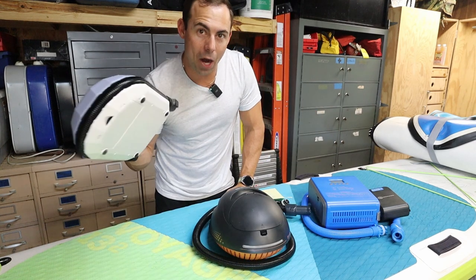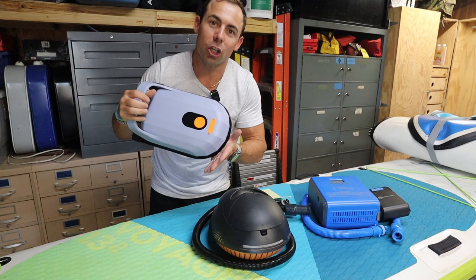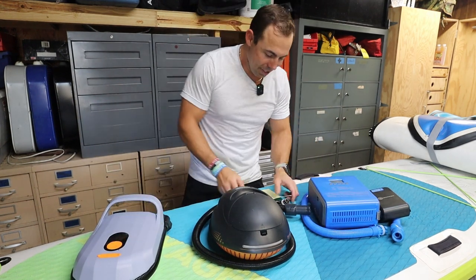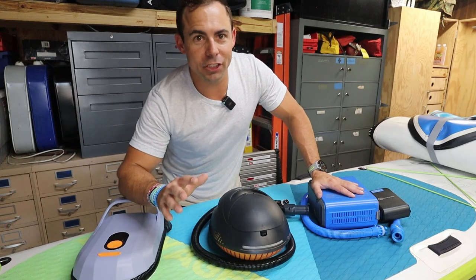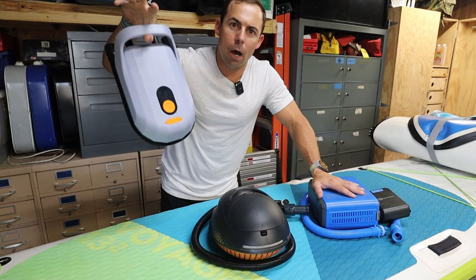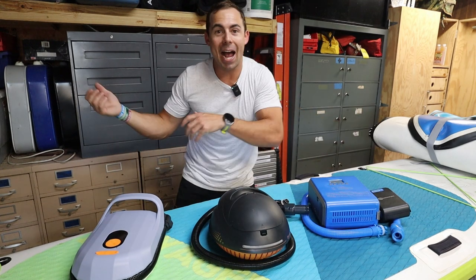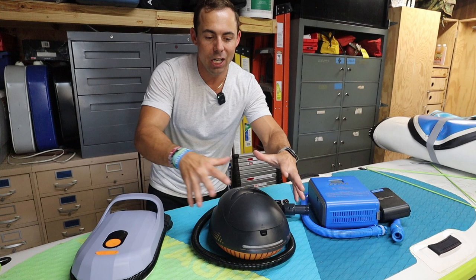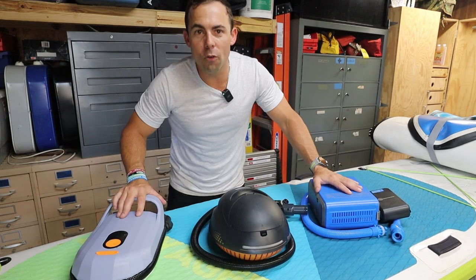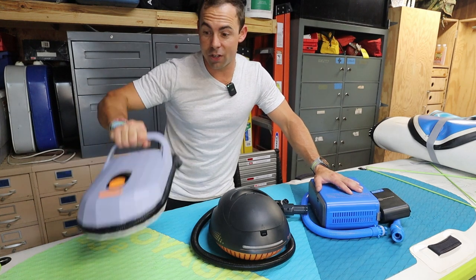I do have to remember to bring the charger, but realistically we're charging these things from an outlet most of the time. When you think about it, you use the pump once to blow up your board, use it for the day, come back home where you have access to an outlet and your charger. So you don't necessarily have to have your charger with you. Overall when it comes to form factor, just grab this thing and go — you have everything you need right there.